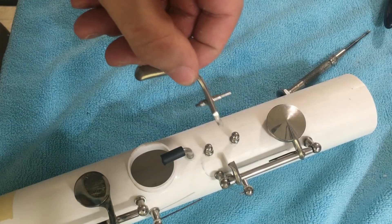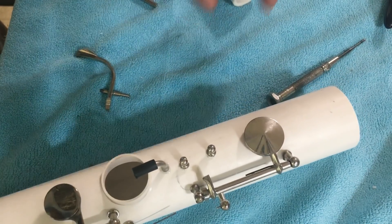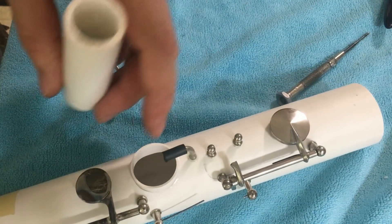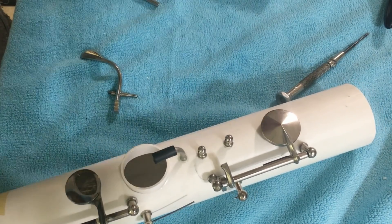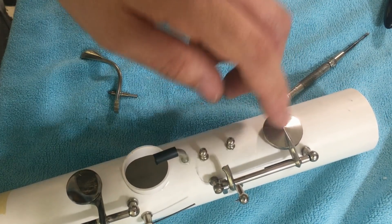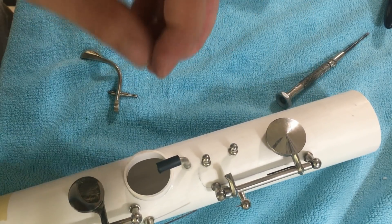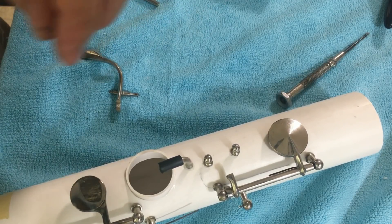This key is looking pretty good, so now I have to make the tone hole. I'm going to drill a hole below the pad cup and make a tone hole insert out of some PVC pipe. Once that's done I can glue it in, level it, and get this pad sealed — then the key should be pretty much done aside from a few final finishing touches.